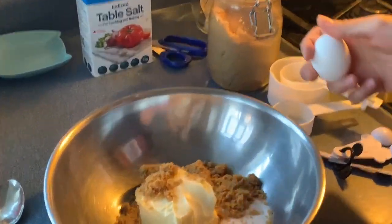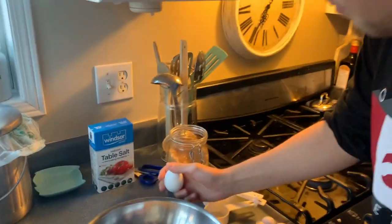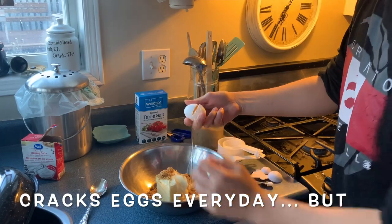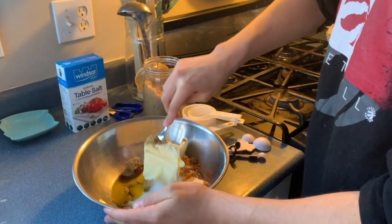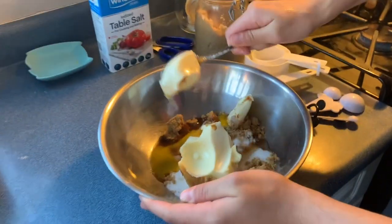We added some brown sugar, regular sugar, and half a stick of butter, which is technically a cup. There we go. Excellent. Tanner's big strong muscles to mix up all the sugar and butter — makes it good.